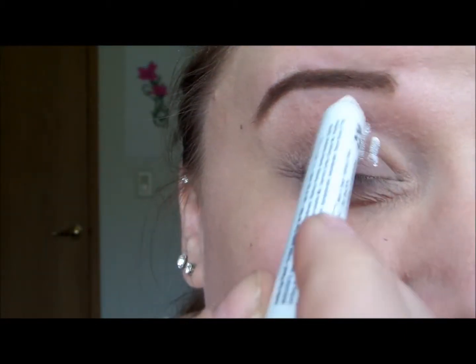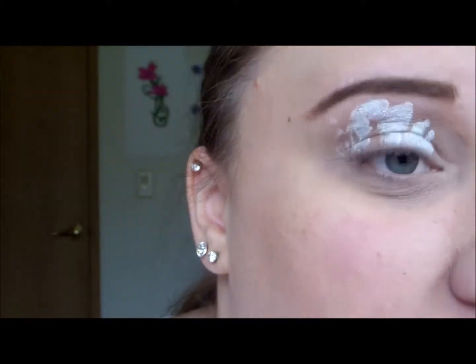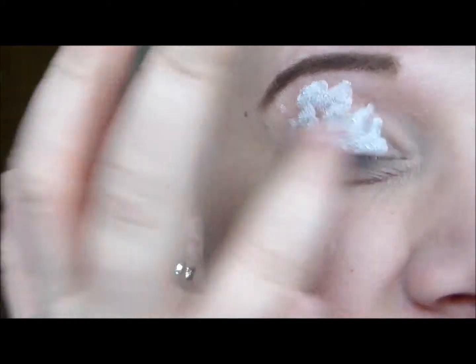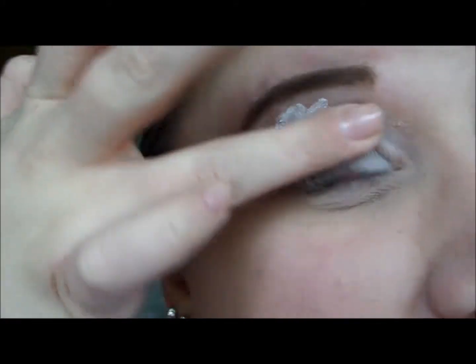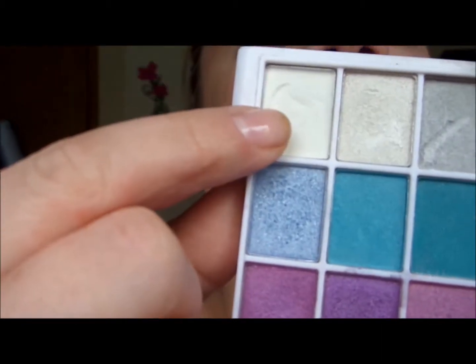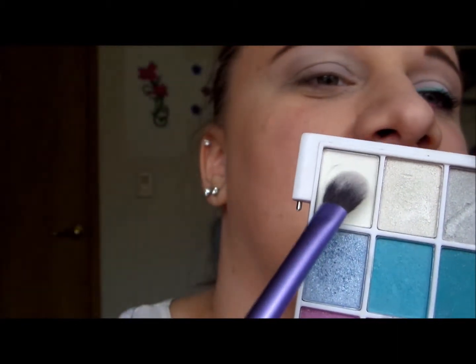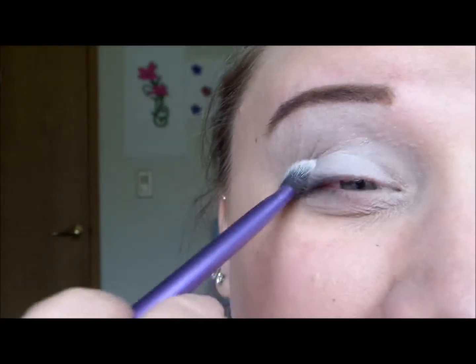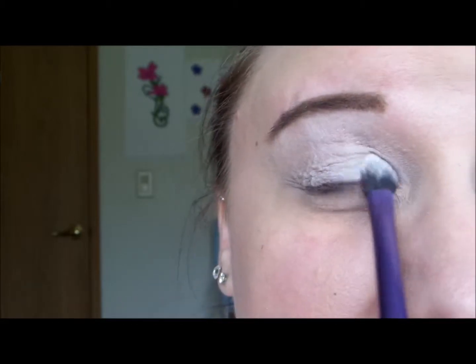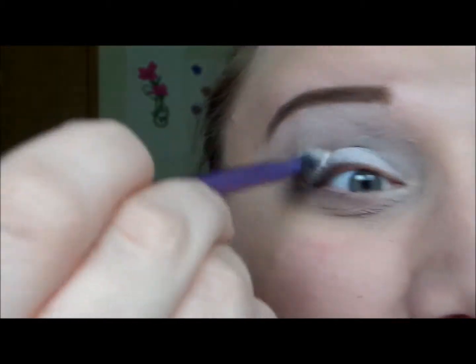Start out by taking a white eyeshadow base and pop that all over your lid, then use your finger to blend it out and melt it into the skin. For the lid I'm using a white shade from the e.l.f. 100 eyeshadow palette with a Real Techniques base shadow brush, popping that right on my lid to set the eyeshadow base in place.